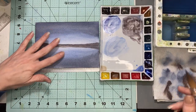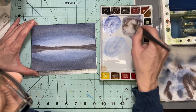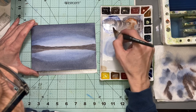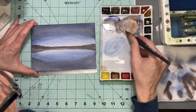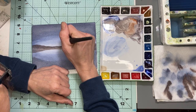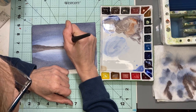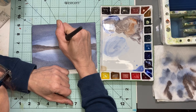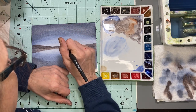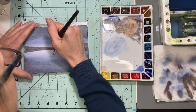Now we're going to go ahead and do the tree trunk. I'm taking a little bit of burnt sienna and adding it to the Indigo Throne — this little middle color is going to be perfect. I'm going to go ahead and flip this up and paint a tree.